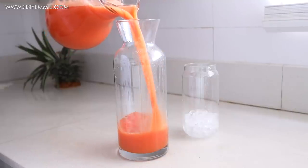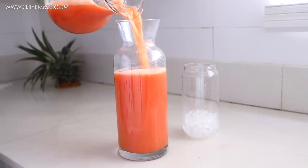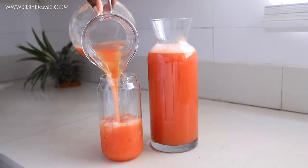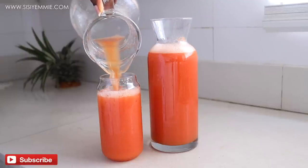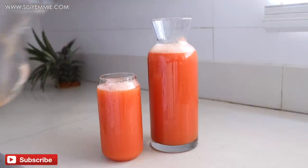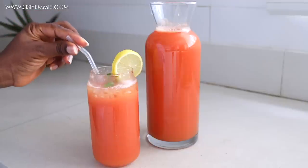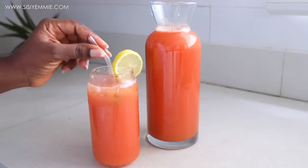I'll transfer to another jug and store that in the fridge. For the rest of it, I'll pour it over some ice cubes — you don't need to add sugar, nothing. This is just concentrate and it is so delicious and refreshing for a very hot day. I'm garnishing with mint leaves and a lemon wedge. I hope you guys enjoy this recipe — don't forget to click the like button and try it out. I will see you in my next video, bye!